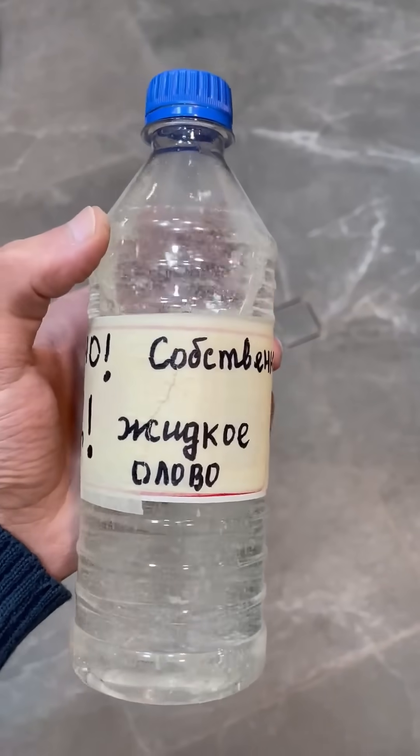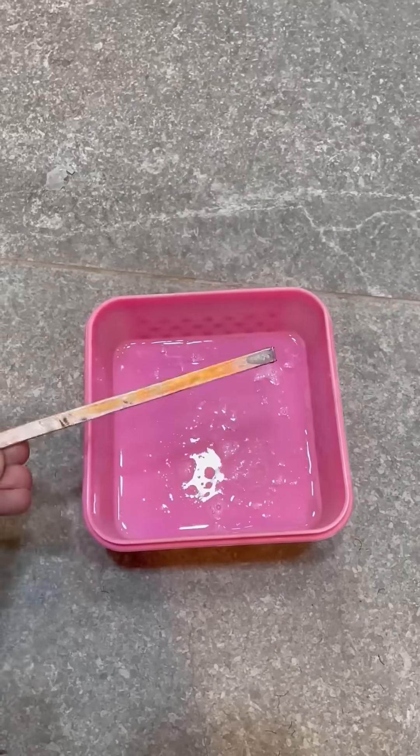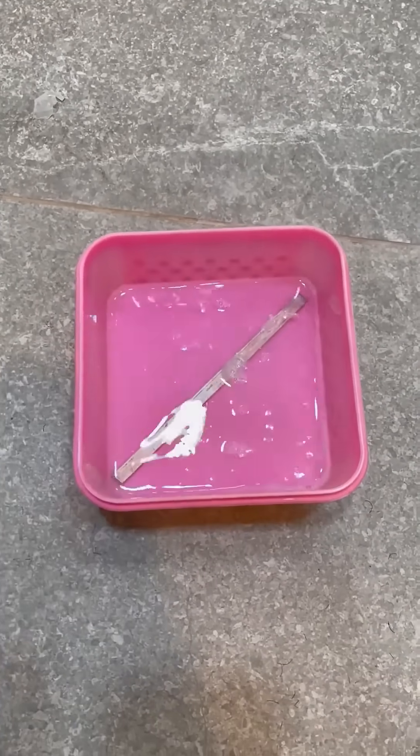Next, take liquid tin, pour it into a container, immerse the treated and degreased blank, and wait for about 10 minutes.